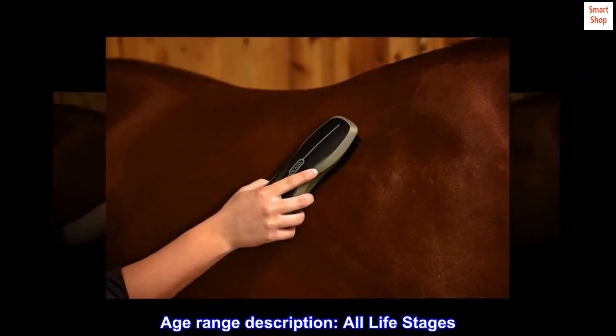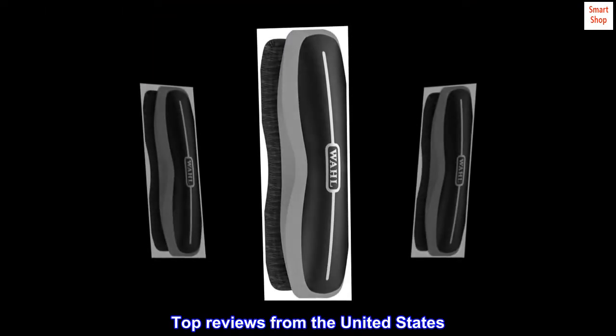Age range description: all life stages. Top reviews from the United States.